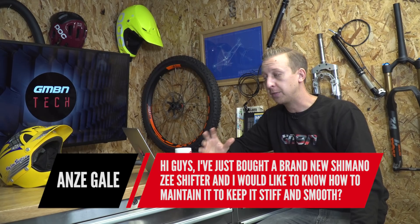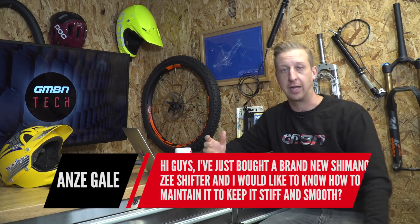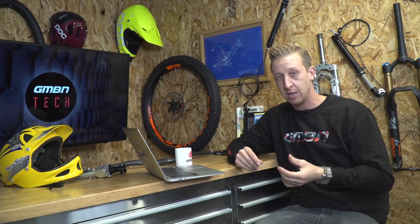Jumping right in with the very first question on Ask GMBN Tech. This is from Anzi Gale: 'I've just bought a brand new Shimano Z shifter and I want to know how to maintain it and keep it stiff and smooth.' I'm not really sure what you mean by stiff — I'm assuming that's something to do with making sure the gears are working correctly, in which case you want to look at the barrel adjuster. The most important thing for any shifting is making sure that the inner cable is running smooth inside the outer cable, so make sure it's always clean and fresh.